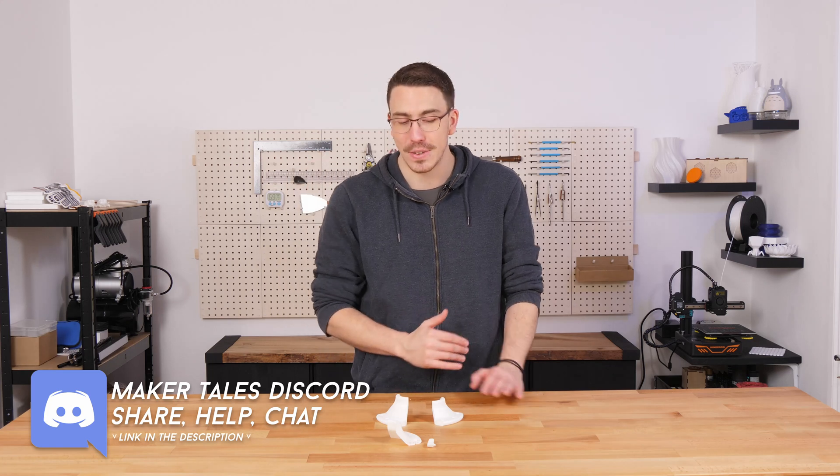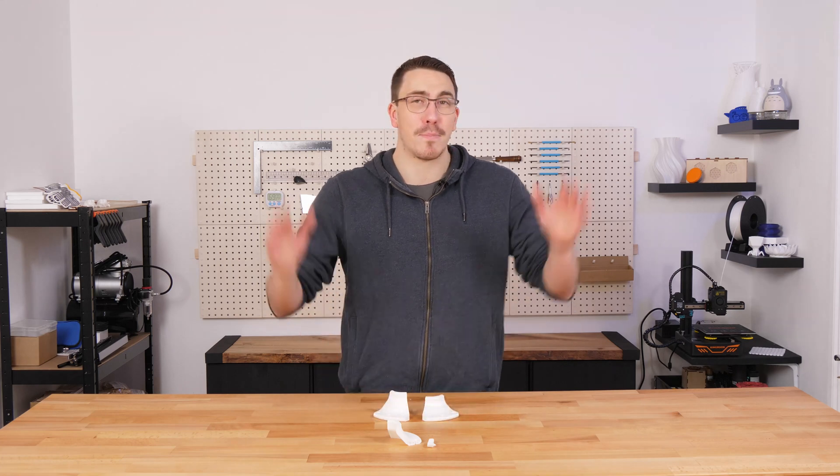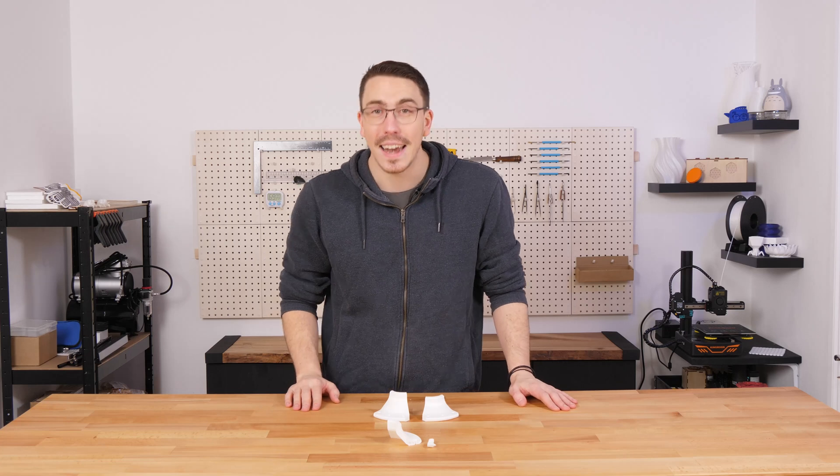I am super impressed and really happy with these results. I now know I'm going to put these up all over my studio and have plenty of strong mounts for these poles. Thank you for watching — keep making, and let the quest continue.